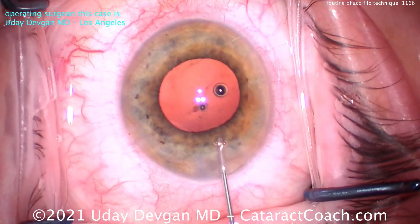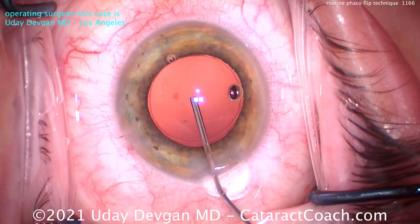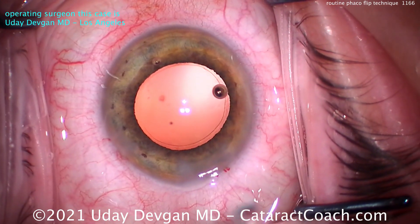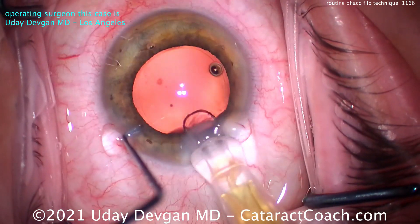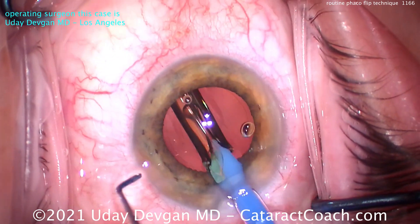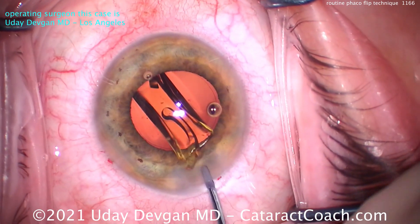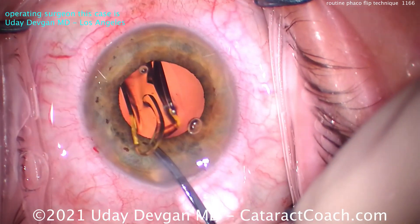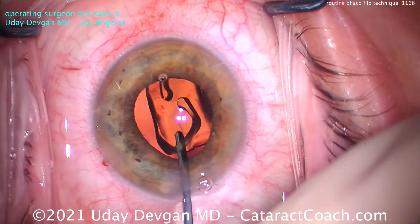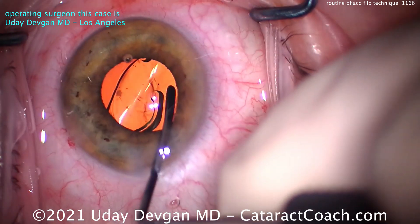Now let's fill up the capsular bag with our cohesive viscoelastic and then put the lens in. Remember the cohesive is nice because it comes out very easily. There's that rhexis edge — it's a good size. Let's get the lens in and compare the rhexis size to the IOL optic, which is 6mm. Here comes the single-piece acrylic lens, right into the bag. There's that leading haptic already open, optic, trailing haptic. You can already see it's going to be just about a 5 to 5.5mm rhexis, and that optic is 6mm.